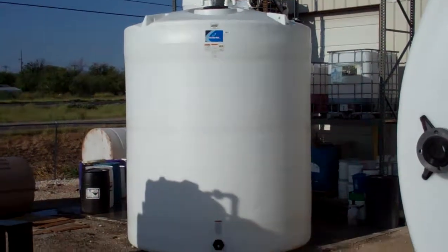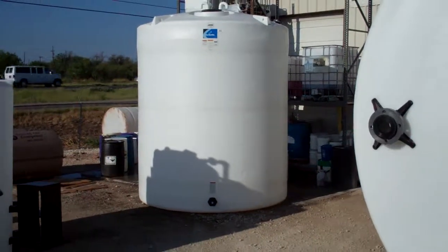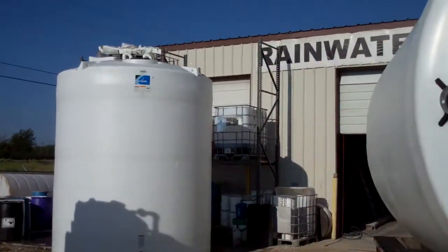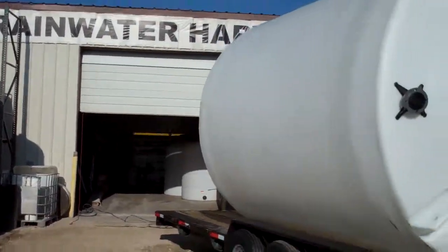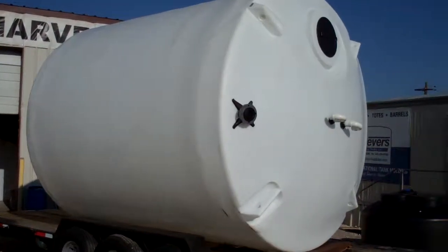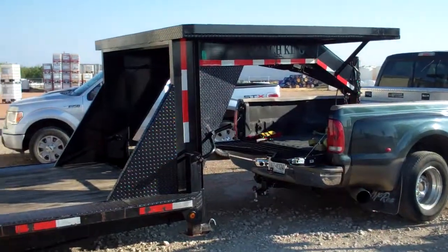These tanks are about 120 inches in diameter. We're getting them loaded both onto our 40 foot gooseneck — here's one laying down, and we're about to forklift the other one on there so we can take them on up to the wonderful state of Kansas.